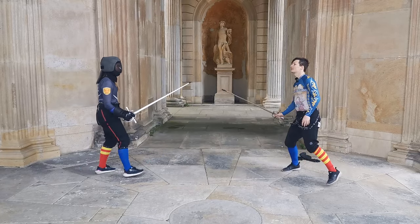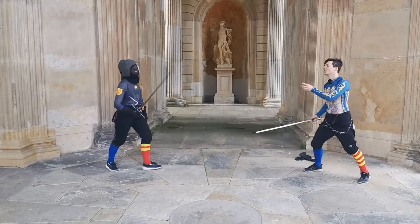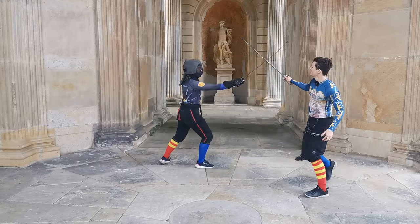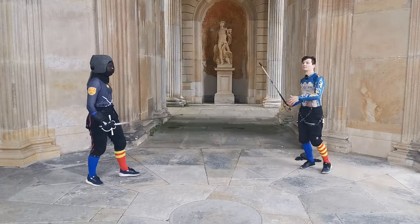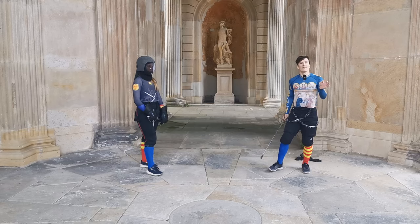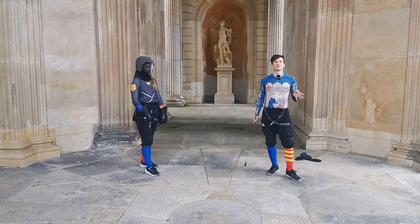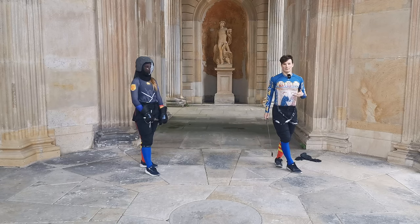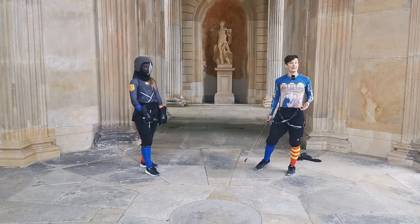Melissa adjusts the exercise so that it feels somewhat challenging for me. If I miss, that's a failure, but then I get better and I actually hit on the third one. The optimal rate of success to strive for is about 80%. You should succeed at least 50% of the time, because if not, it gets very frustrating. But it should still feel somewhat challenging.